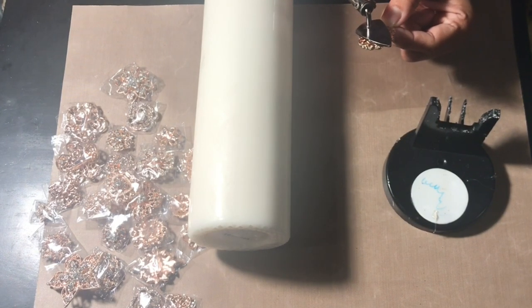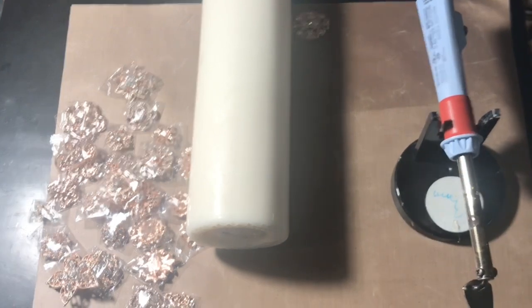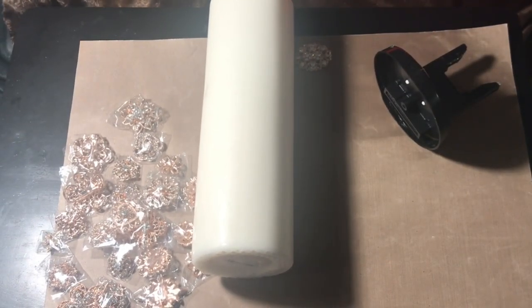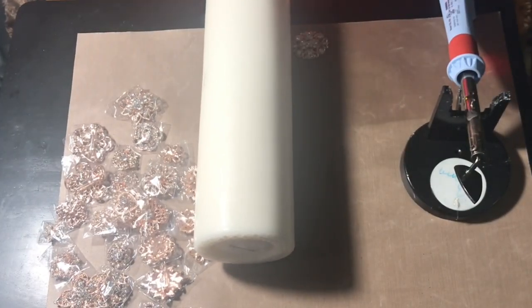I will take and heat up the pin or the slide that I'm using and then affix it to the candle just by using the heat of the iron. I'm a bit discombobulated because this isn't my normal work area, but I think you get the gist of what it is that I'm about to do.